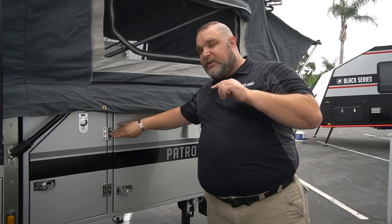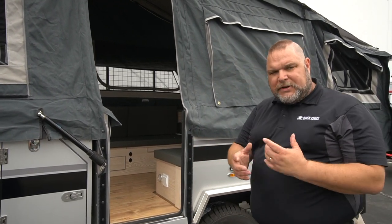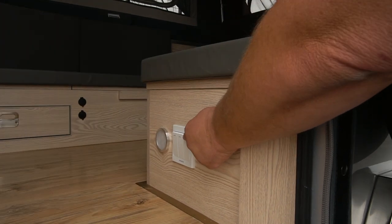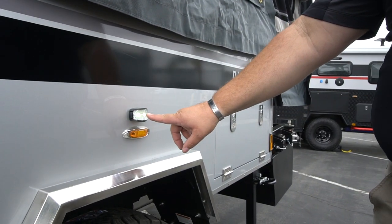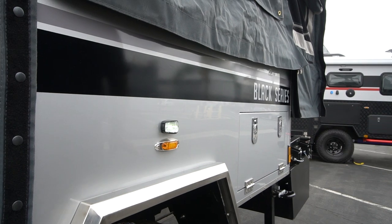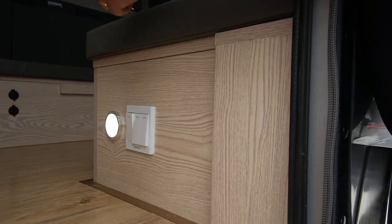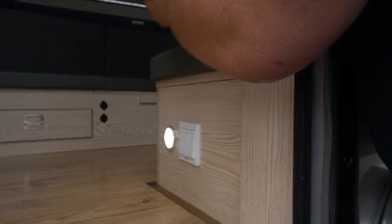Now we're going inside. Just inside the door there are three switches. The first turns on the entry floodlight, which also acts as a work light for the kitchen. The second turns on an LED light on the left side bed. The third turns on the LED for the other side, so you have lighting on both sides for the beds.